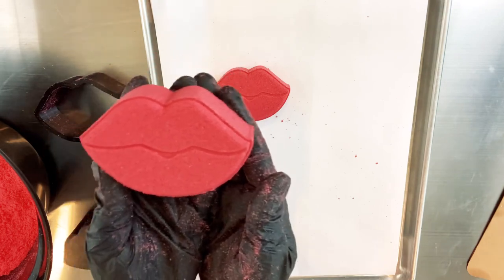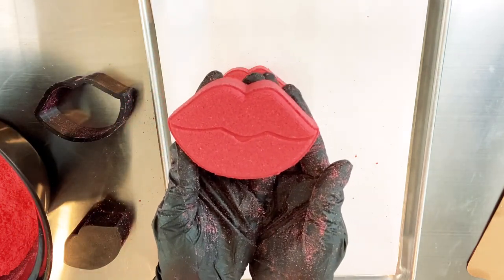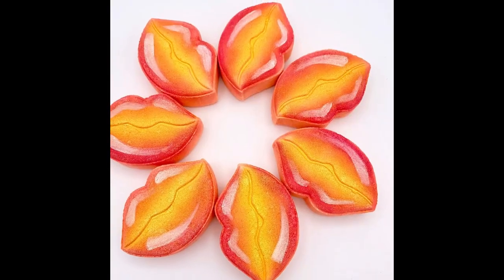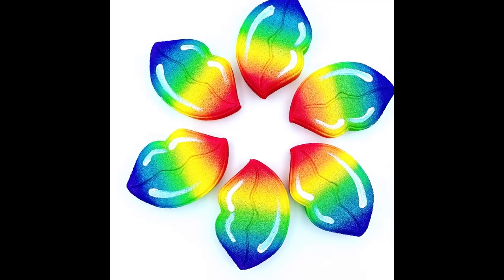These are super easy to decorate. You can leave them plain, you can add some airbrushing, some highlights, or you can get crazy with them. But no matter how you do them, they're gonna be popular and your customers are gonna love them.